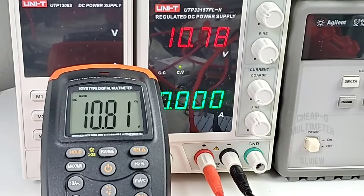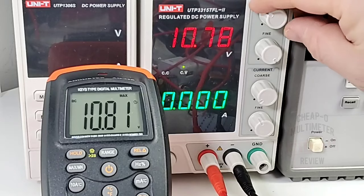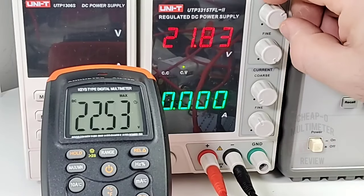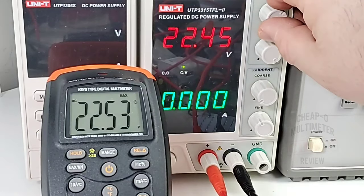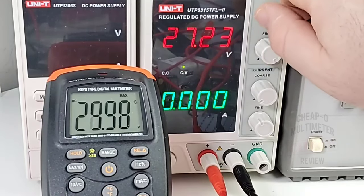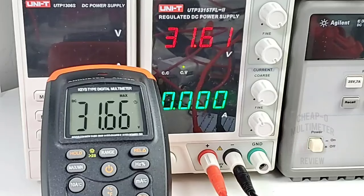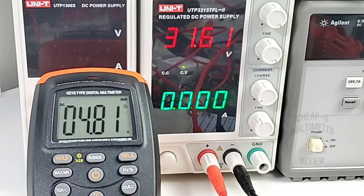The AM42B also has a max/min function. In volts mode around 10.8 volts, bringing it up to around 19.87, then to about 22.4 volts — reading 22.5. In max mode, the voltage tracks the peak. Hitting the button again brings us into min mode: the minimum voltage reached was 4.8 volts. Not a bad little feature for a cheapo.